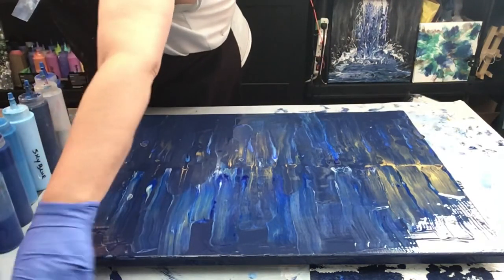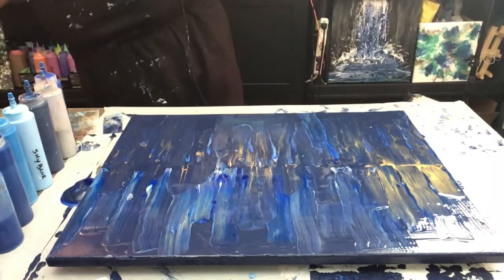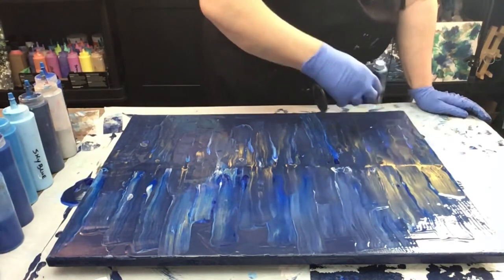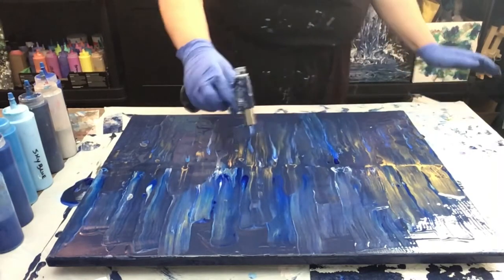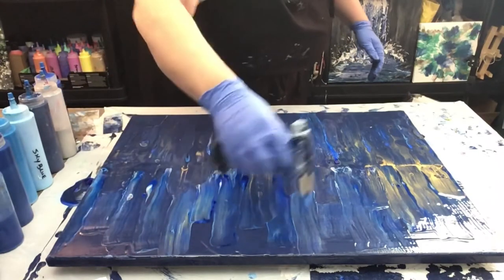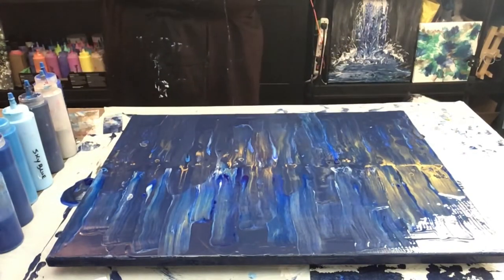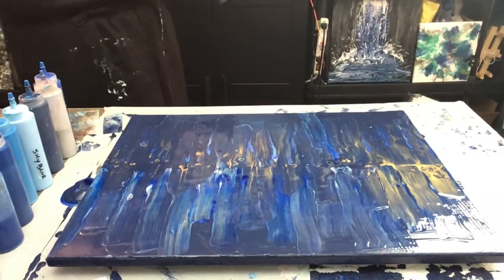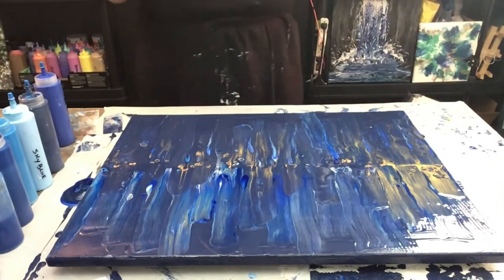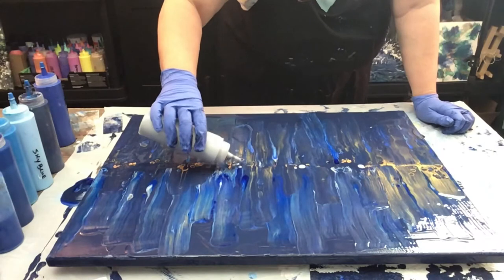I'm just going to pull my napkins out of there. I'm just putting my hand in blue paint constantly. Let's give it another torch. I think it needs a little more silver — yes, I'm going to do a little bit more silver. In a couple of these darker areas I'm just going to add a couple dots and pull it through.